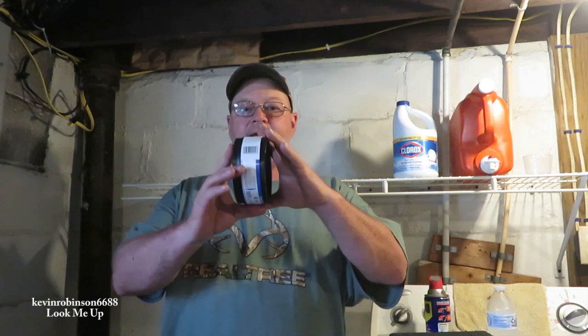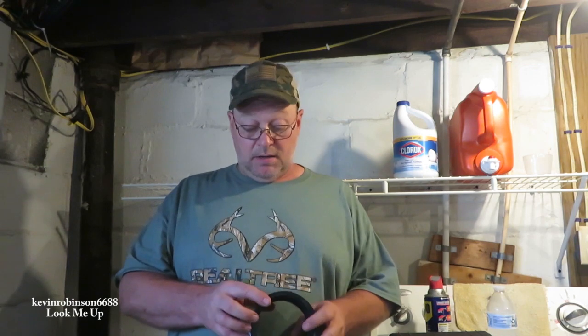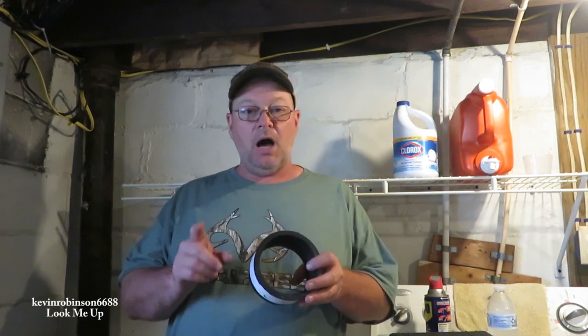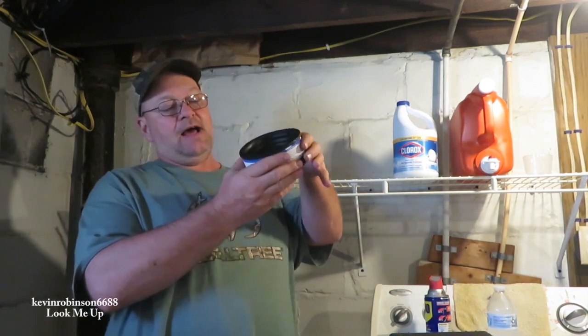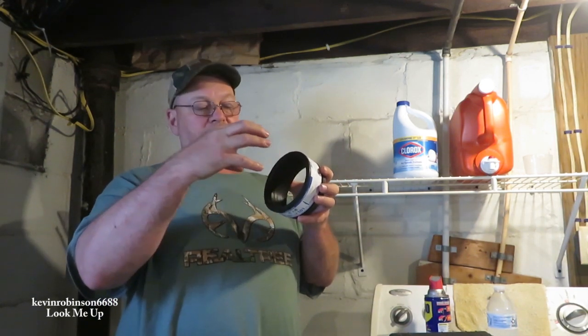Hey everyone, it's Kevin, back with another video. Today we're going to be working on a sewer pipe. I want to go from black iron 4-inch black iron sewer pipe to PVC plastic pipe. In that process I'm going to use a ring like this — this is called a service weight soil pipe hub. This is going to slide right down in the black iron pipe and then our white PVC pipe is going to slide right inside of this.